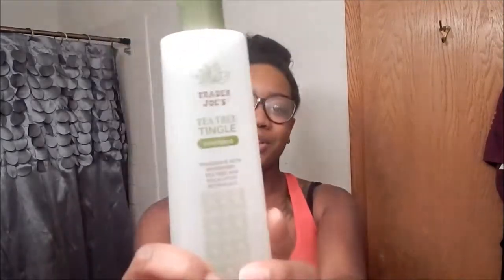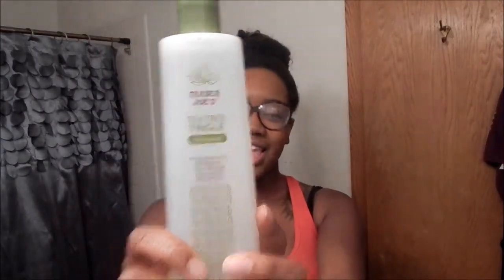Hi guys, so today I am back to do another review. I went to Trader Joe's for the first time ever this weekend and I got Trader Joe's Tea Tree Tingle shampoo. I've heard so many good things about this.